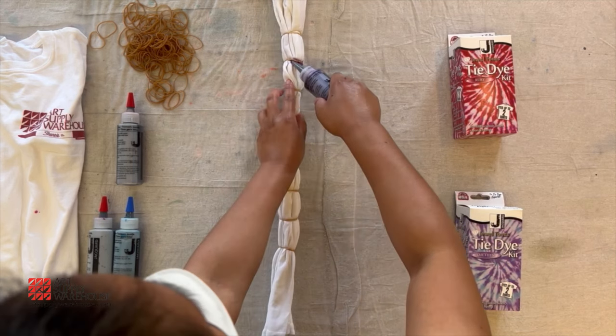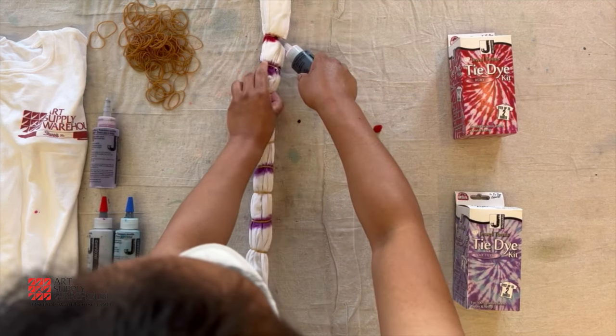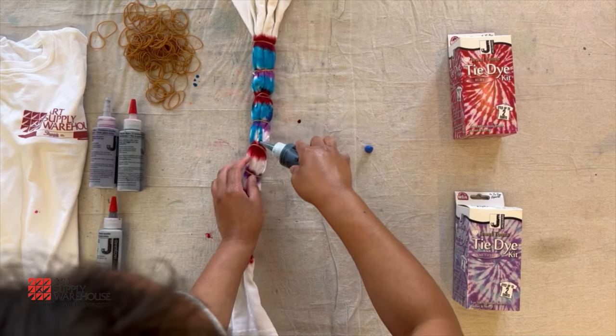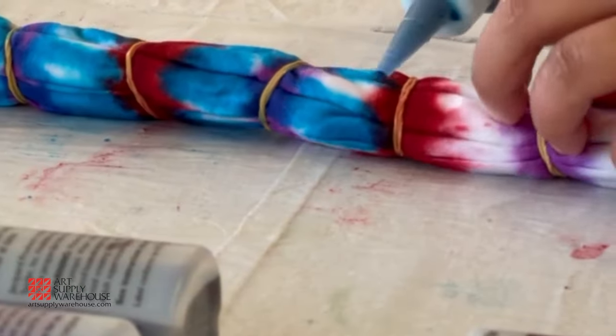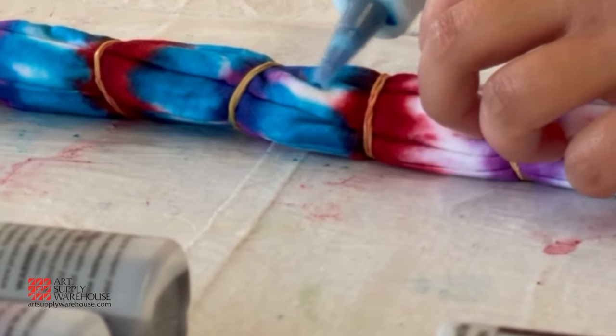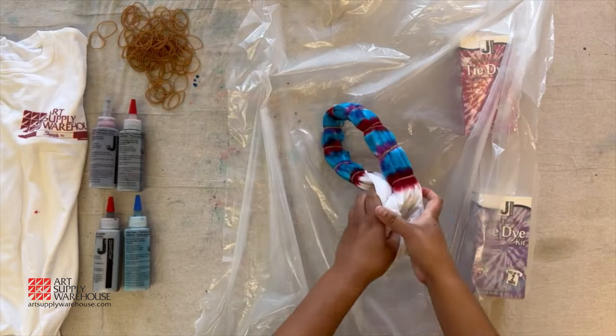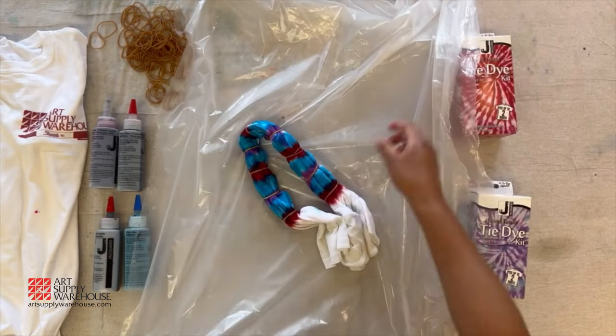You can apply the dye around the rubber band at random or in stripes — there are endless possibilities. For this one, we applied multiple colors along the rubber bands to create stripes. Once done applying the dye, wrap the shirt up in plastic and set aside.